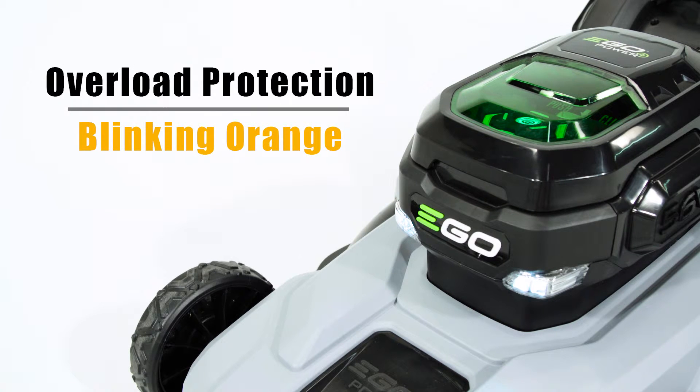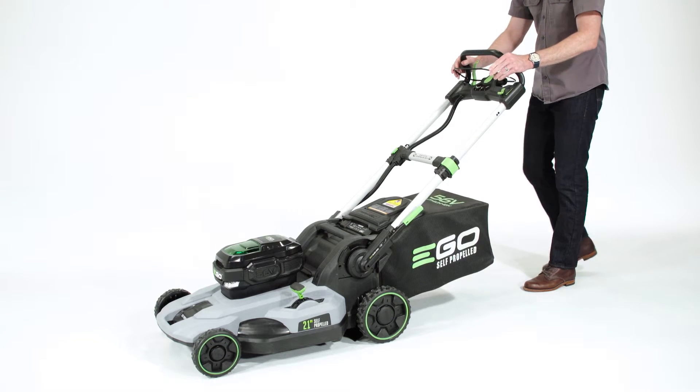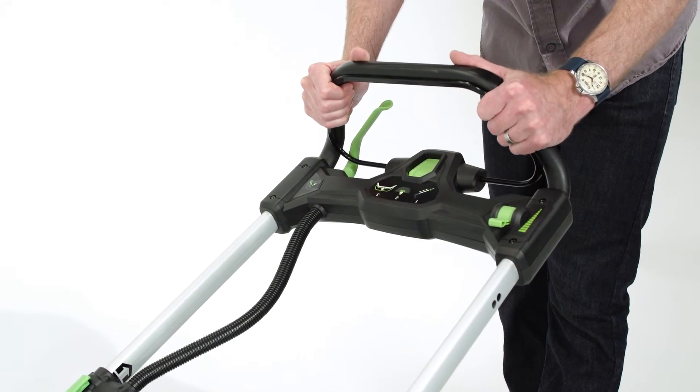Your mower is also equipped with an overload protection system. If too much stress is placed on the mower, the power indicator will blink orange and the mower will shut down. Release the bail handle, wait a moment, and start the mower up again without a load on the blade.